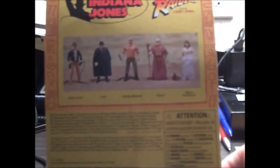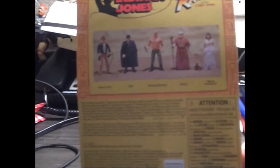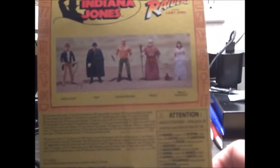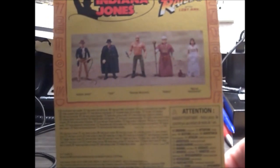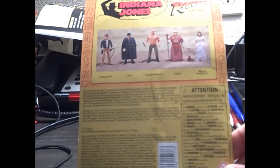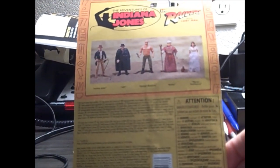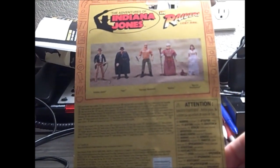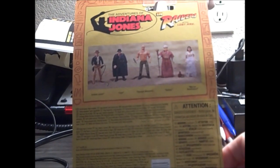I forget who was the fifth figure in the original line. Belloq was a mail-away — you had to buy so many figures and send them in to get a free Belloq figure. It's odd that he was only made in the ceremonial robes, but never in the archaeologist's costume, even though if you removed the ropes from the figure he's in the archaeologist's costume underneath, and they could have easily made both figures.